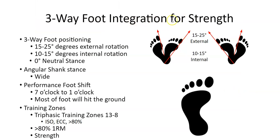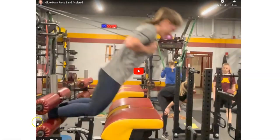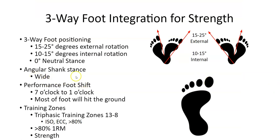For the strength phase, the three-way foot integration uses external rotation of 15 to 25 degrees — a little larger — while internal stays at 15 degrees. Most stances are wide. For example, on a glute ham hyper in the strength phase, feet would be wide and out to the side. One set is externally rotated, one set internally rotated, one set neutral. When the foot is on the ground, it might start at seven degrees and rotate through, with weight on the outside of the foot rolling forward. Strength training zones in the Triphasic model are isometric and eccentric above 80 percent.